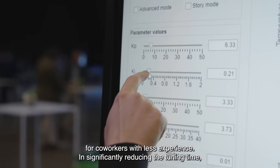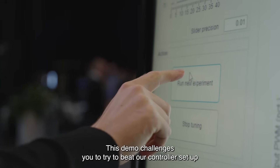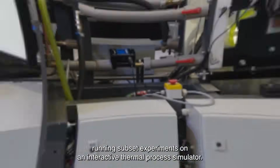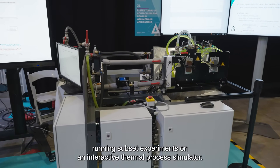In significantly reducing the tuning time, it also lowers downtime and costs. This demo challenges you to try to beat our controller setup running subset experiments on an interactive thermal process simulator.